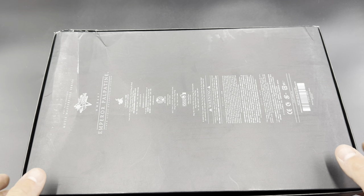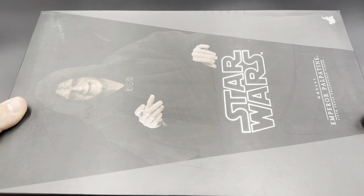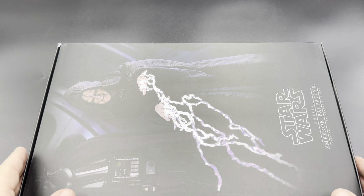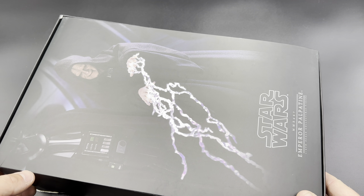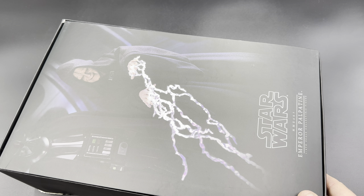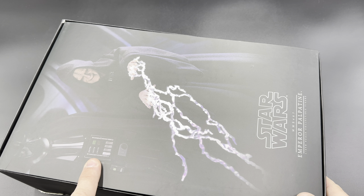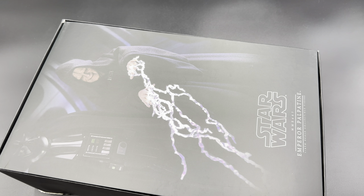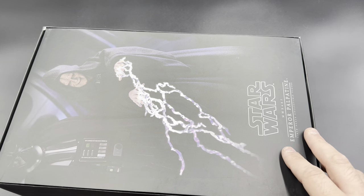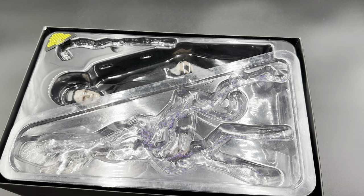On the back is the Movie Masterpiece logo with all the legal stuff — pretty basic from there. When we lift off the top, you can see that beautiful art insert we all love every time we open a Hot Toys. You even get a background of Vader in there. This came out before they announced that 40th Return of the Jedi Vader, so it had been a long time and everybody was hoping for it. There's Palpatine himself in the clamshell.